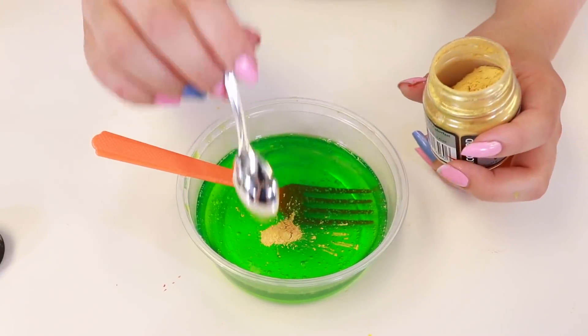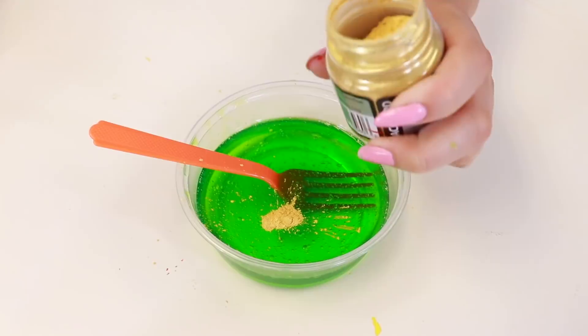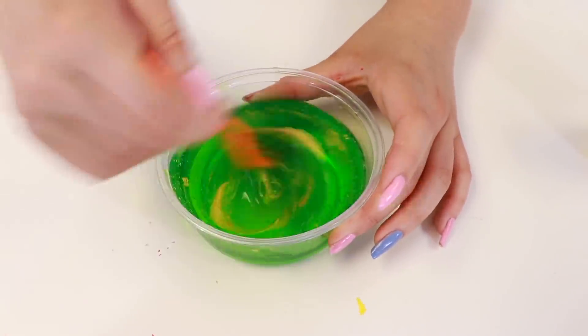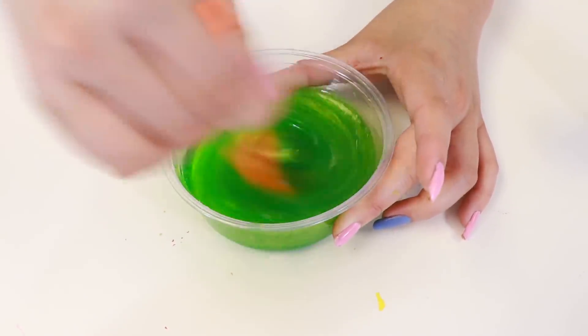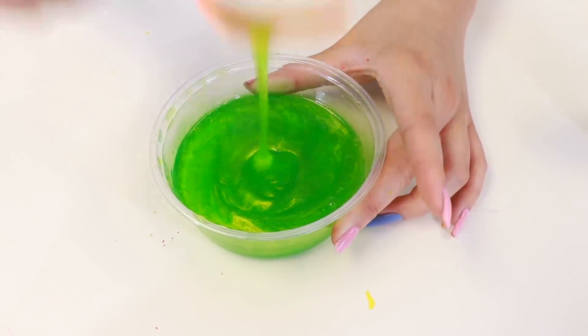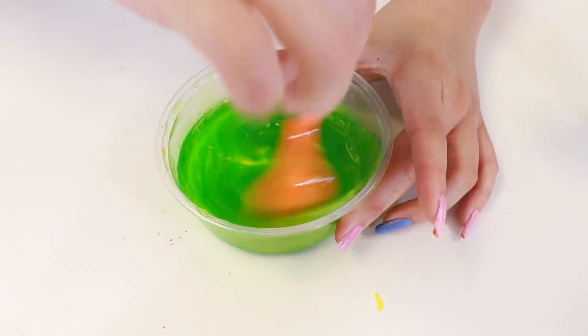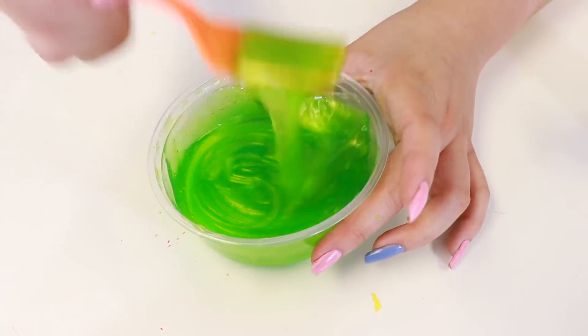We're just gonna add that much — I don't want it to be completely gold, I kind of want just a pearlescent vibe. Oh, I love pigment so much, look at that! Look at how pretty that is — oh my god, that is gorgeous! I just love it when the slime is still clear but you can see like a pearlescent metallic thing. It's just so pretty to me. That is just gorgeous!